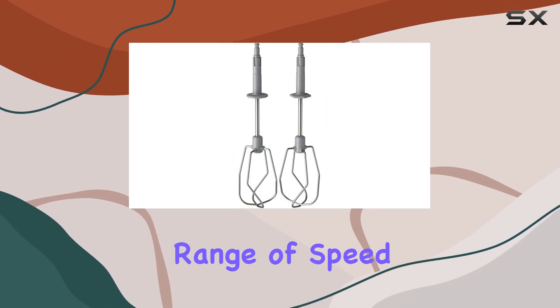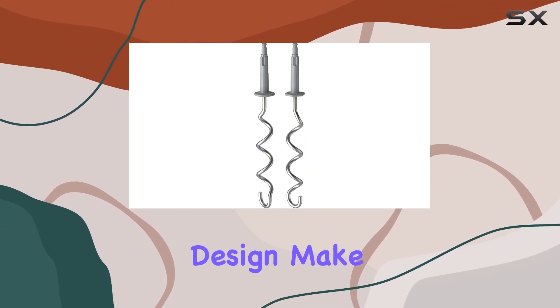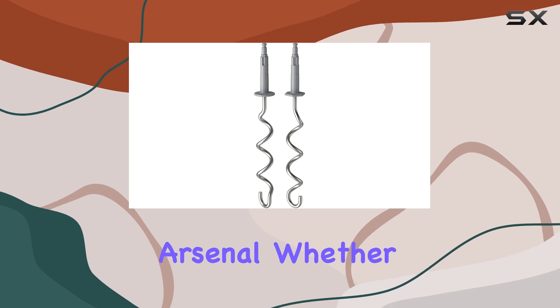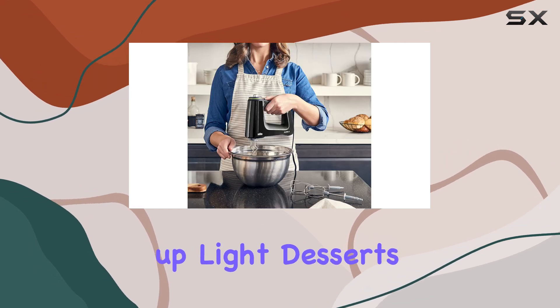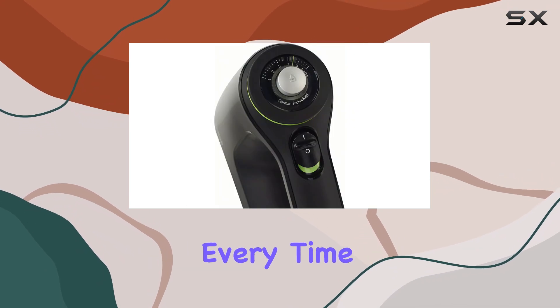Its range of speed options, excellent performance with various ingredients, and user-friendly design make it a valuable addition to your kitchen arsenal. Whether you're whipping up light desserts or preparing heavy dough, this mixer delivers impressive results every time.